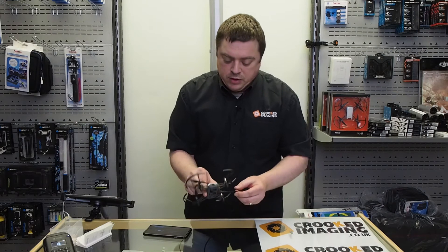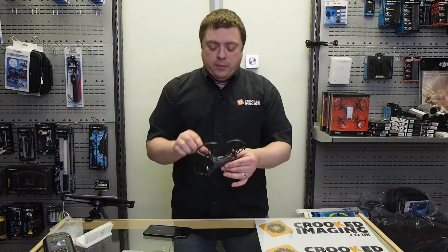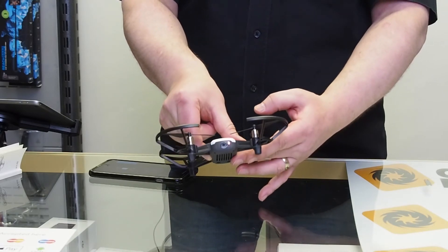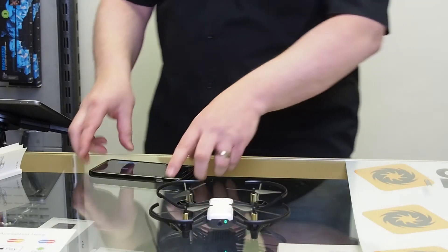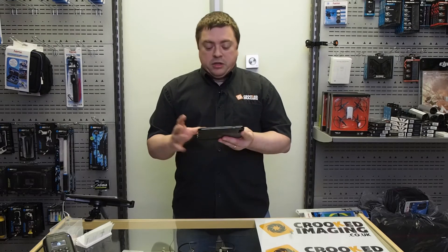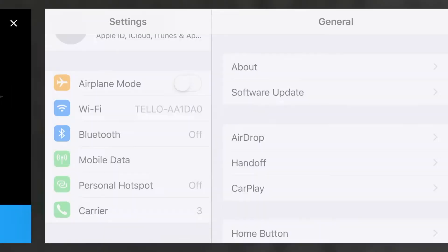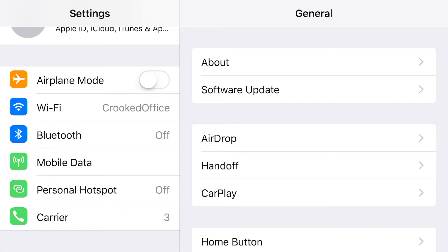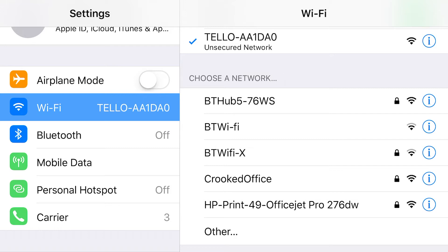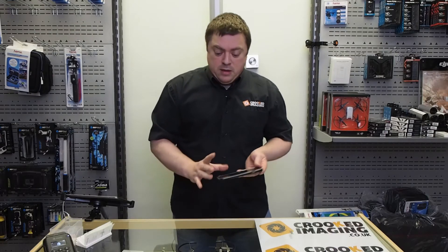The drone isn't quite fully charged but it's got about 90 percent, so the next step is to switch it on. On the side of the drone there's a power button — press that and you'll see an LED on the front flashing, indicating it's waiting for you to connect. The Tello uses Wi-Fi, so when you connect it takes you to your phone's settings where you need to connect to the Tello's Wi-Fi network. In the Wi-Fi list you should see 'Tello' — tap on that, and once connected go back to the Tello app and it will recognize the connection. Very simple — it doesn't use any passwords.